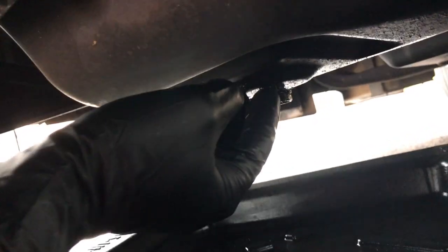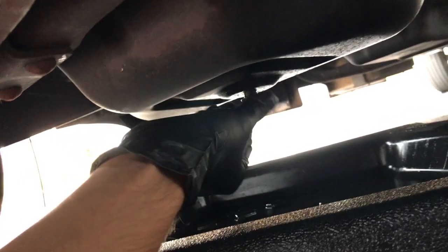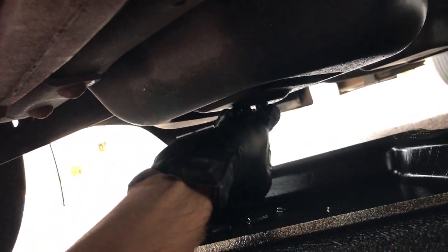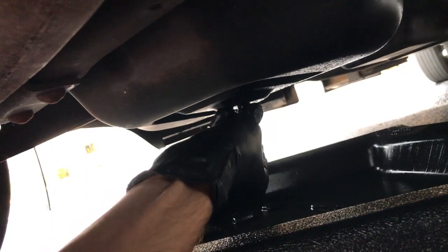There's also a crush washer right there — I don't know if you can see it, but it's best to replace that. You can reuse it but I wouldn't recommend it. There's your oil draining out.